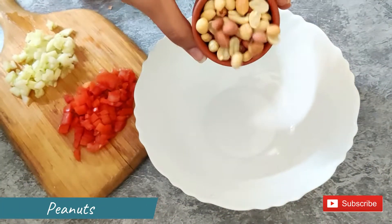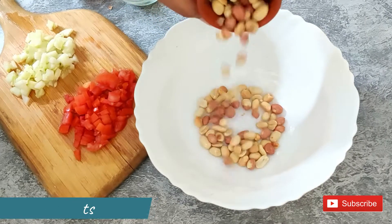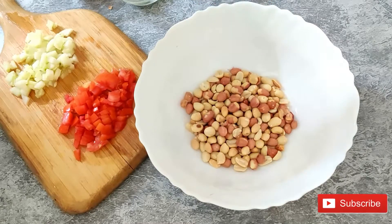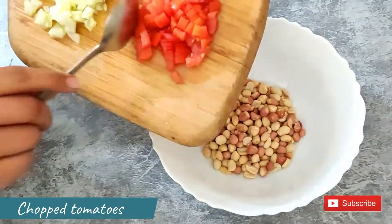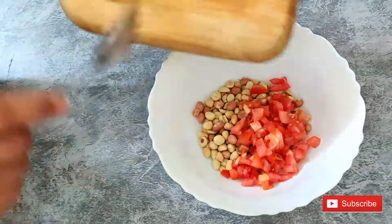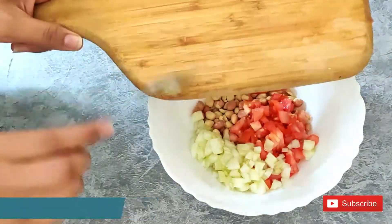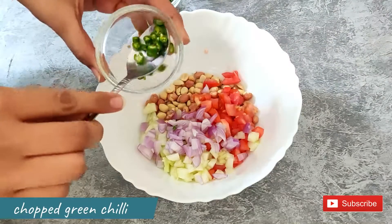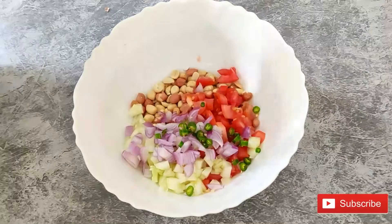I am going to use a small cup of roasted peanuts. If you want, you can take roasted peanuts from the market, or you can roast them at home. Now add small cut tomato, chopped onion, chopped green chilies, and a little cut garlic.